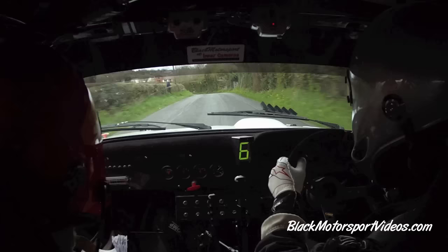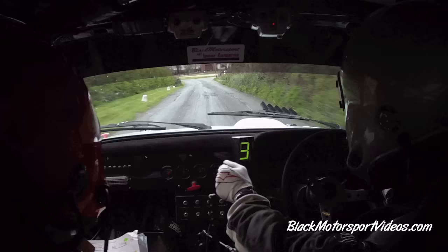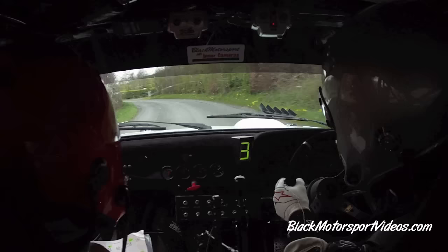Past the junction. Down to a 3 left in, past the junction. Opens to a 5 left and go. 5 left and go. 60. Very long 5 right, go. 130.